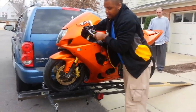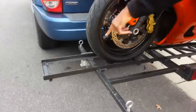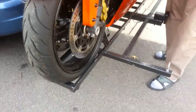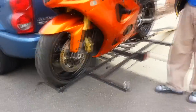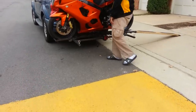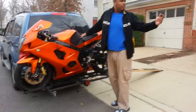Right there at the front — there's a wheel chuck, so the front of the bike sits down in there. Bam, just like that. So essentially that's how your bike will sit. Then all you do is take your straps, hook them here, hook them there, hook them there — and that's it. You're ready to go.